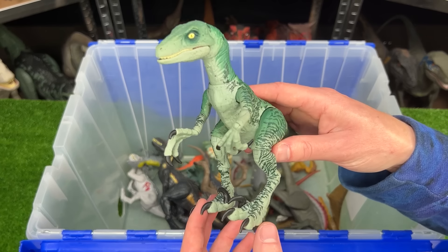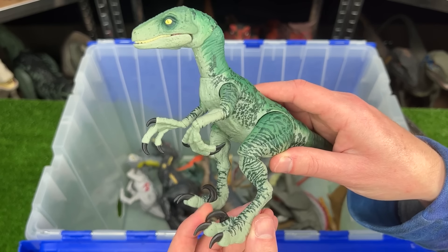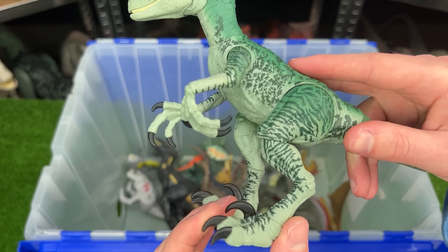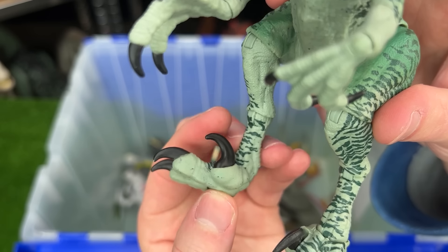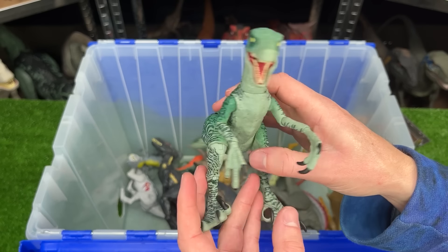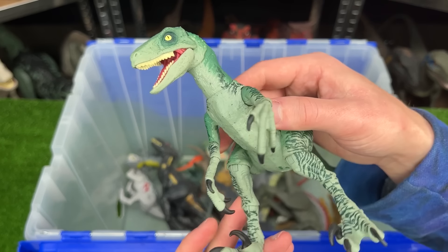This crazy looking Velociraptor is from the Amber Collection, so it's a lot larger than many of my other Velociraptor figures, and a whole lot more poseable too. Check it out — you can even move the huge claws on its feet up and down. All in all, this is a pretty epic looking Velociraptor.